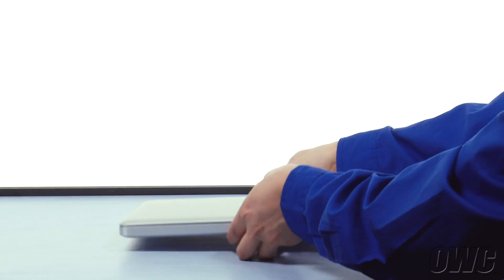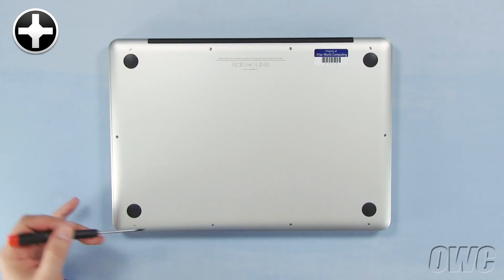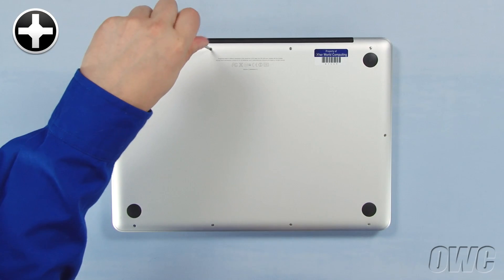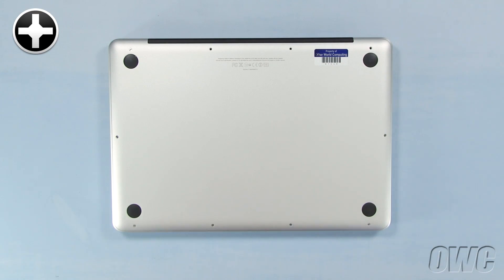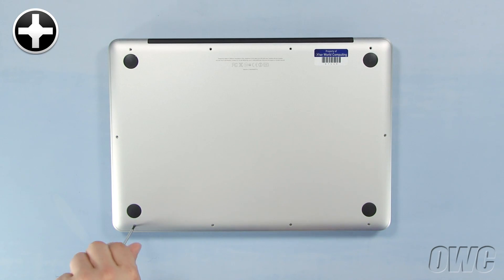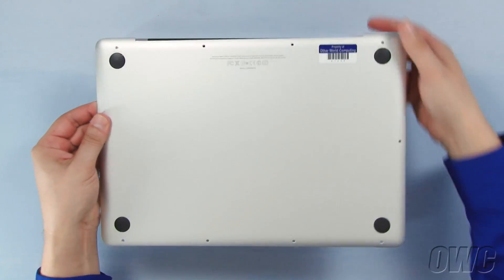The first step is to close the MacBook Pro and flip it over. On the bottom are 10 Phillips screws. The three in the upper right are longer than the others, so remove those first. You can now remove the remaining seven screws, which are all the same size. Once the screws are removed, you can lift the bottom off.